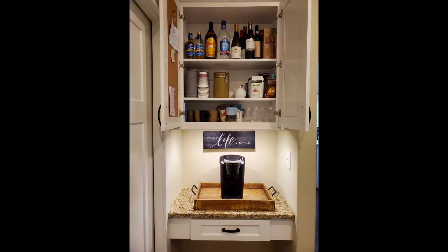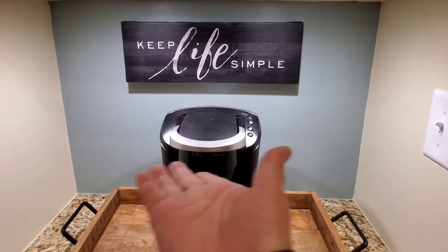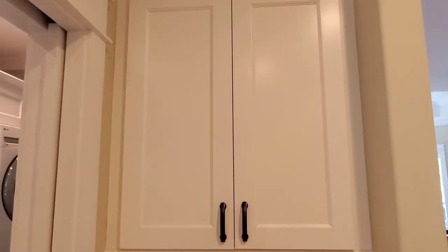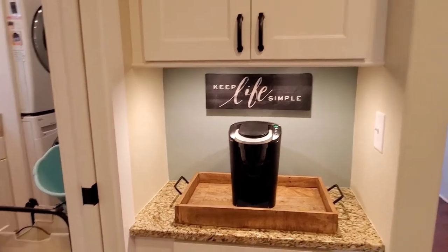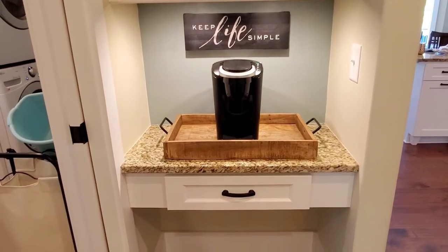After moving everything over to the new coffee bar, we just needed a few more finishing touches. I was even able to use some leftover paint from our storage room. This used to be my office cubby, and the reason is because it's conveniently located between my laundry and my kitchen, and I spend a lot of time in this area.